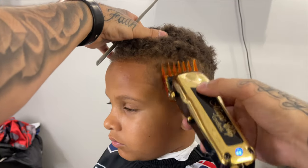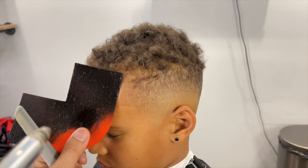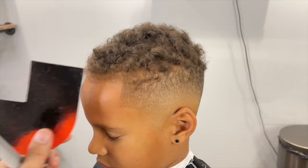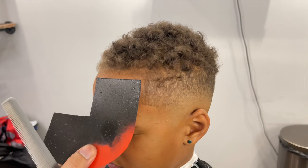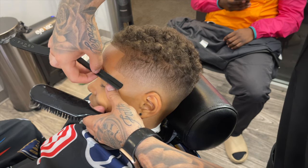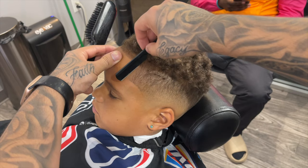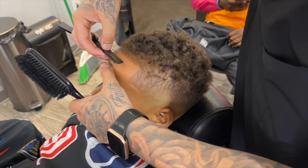Now we're going to the other side — there is some weight along his lineup area that I went ahead and detailed with that two guard. We're going to enhance this side as well; it's not too much, just a little, trying to keep it as natural looking as possible. Now we're going to come in with the razor and get rid of all those hairs the trimmer couldn't quite get, and I'm stretching the skin in the opposite direction of which I'm using the razor.